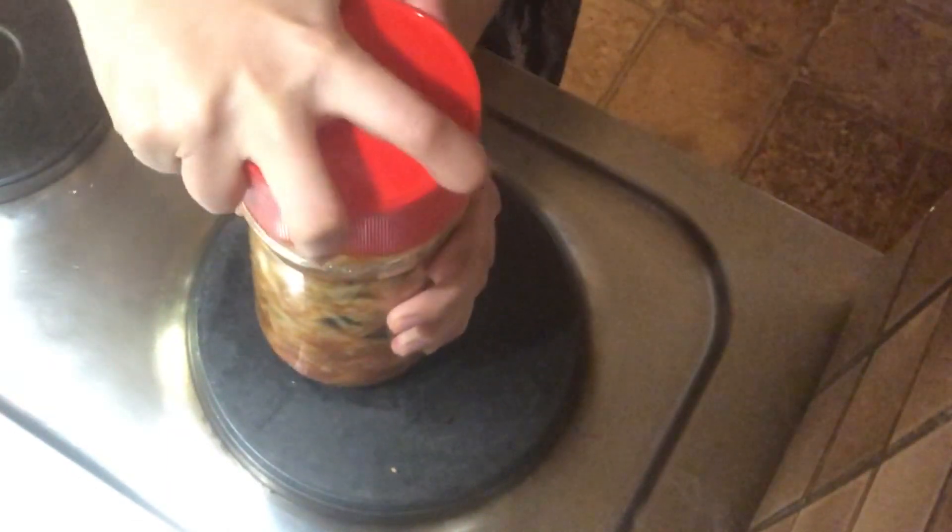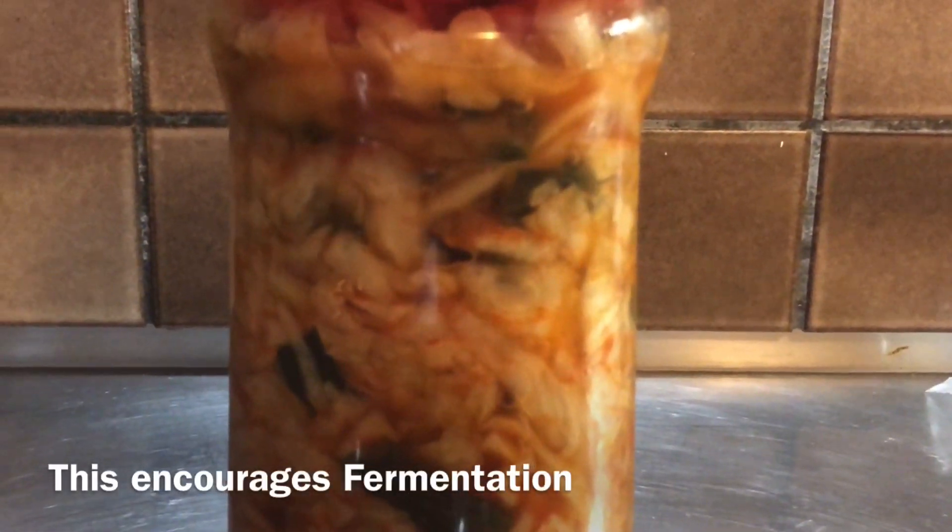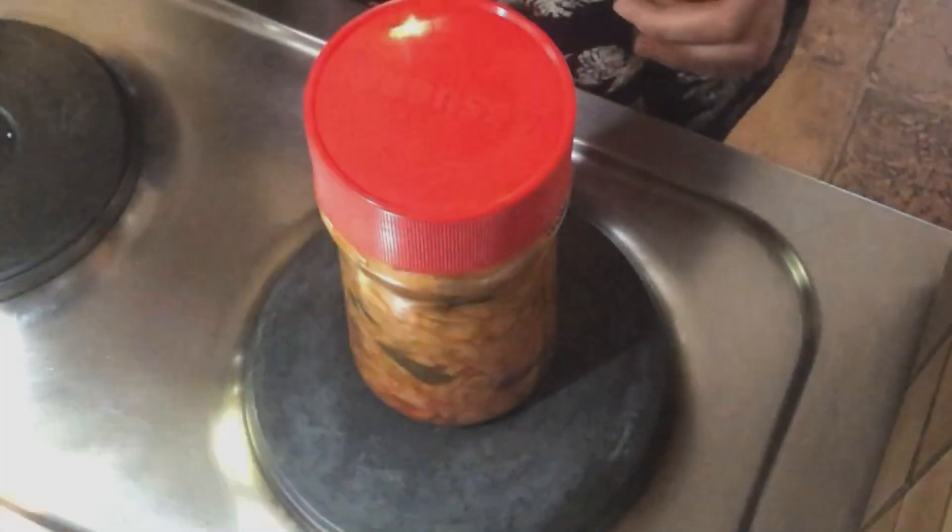Seal the jar with the lid and place it at room temperature for two to three days. After a few hours you may see bubbles inside the jar. After two days it tastes ripe enough for me — if you like softer kimchi then you can place it for one more day.